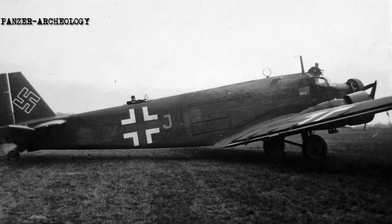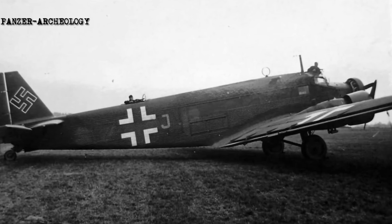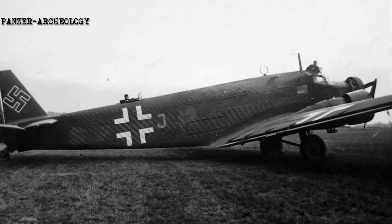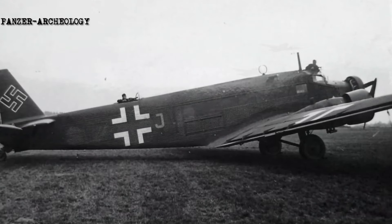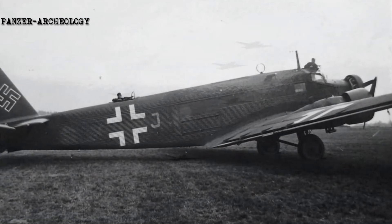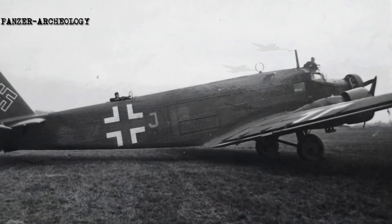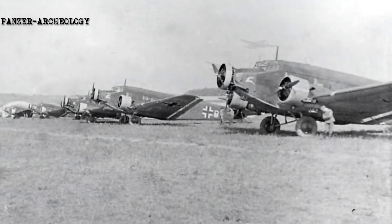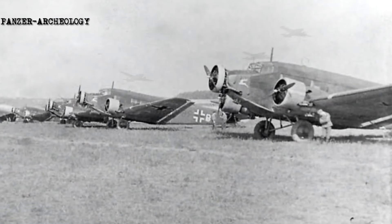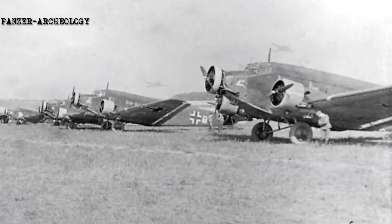On 13 October 1930, the first prototype, designated Ju 52 BA, performed the type's maiden flight. It was initially powered by a single Junkers-built liquid-cooled V12 engine capable of generating up to 800 horsepower. During the aircraft's extensive trials, it was re-engined with a 755-horsepower Junkers Jumo 204 air-cooled V12 engine.